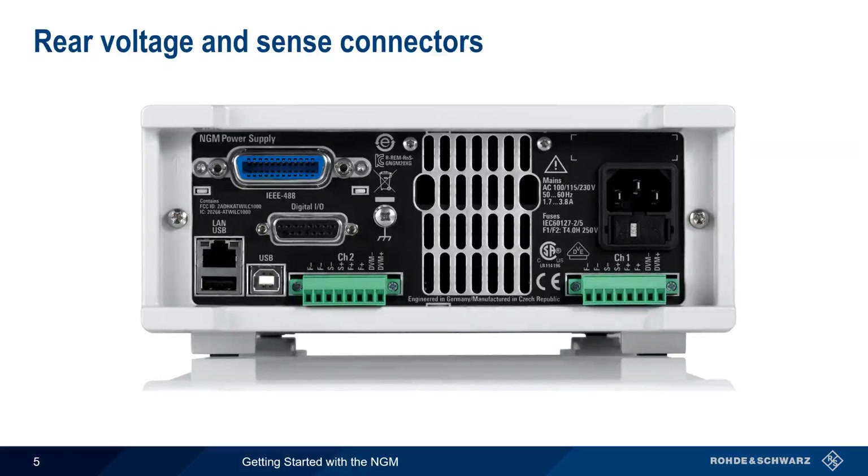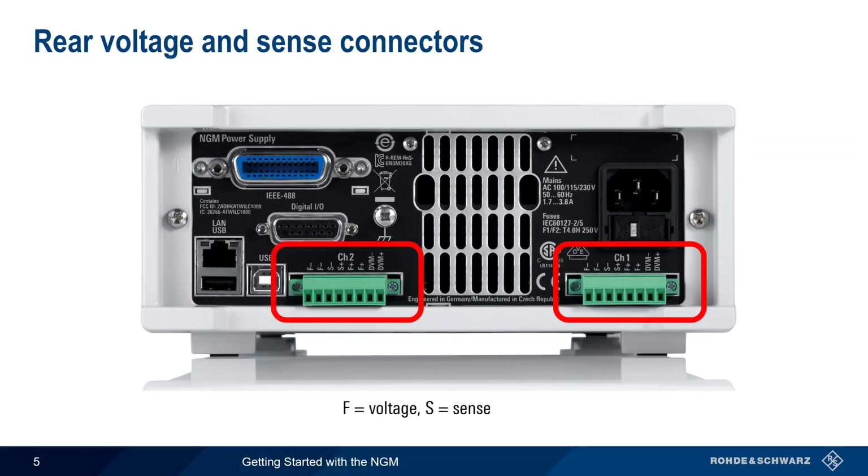Voltage and sense connections can also be made on the rear of the NGM using terminal blocks, which contain sockets for both voltage and sense wires. Note that both front and rear voltage connectors should not be used at the same time.